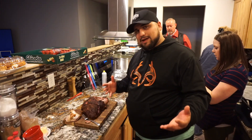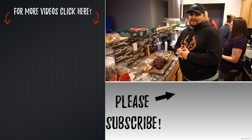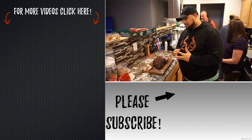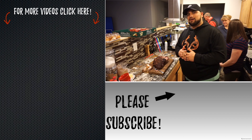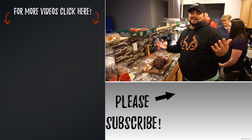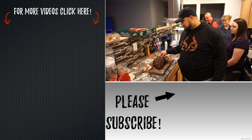Thank you guys so much for watching. If you enjoyed the video, drop a like. If you're not a subscriber, make sure you hit that subscribe button — we're going to be doing a lot more cooks just like this one and showing you guys how to make more good food. Like, share, and subscribe, and we'll see you guys on the next episode of Bruised Barbecue.